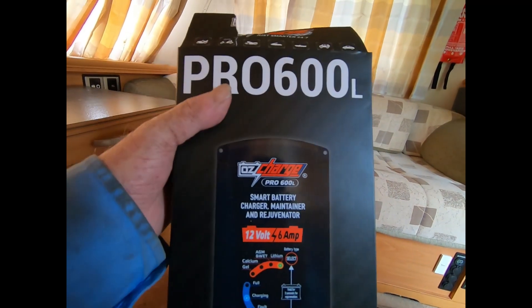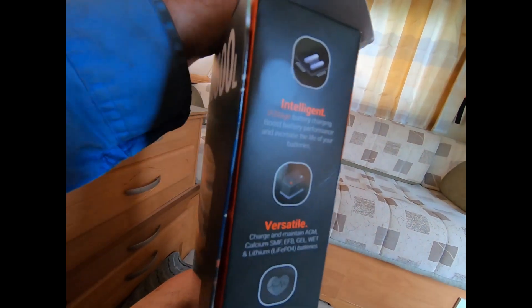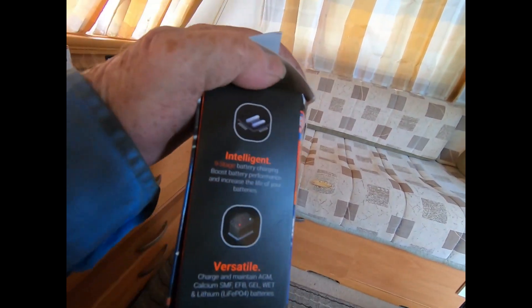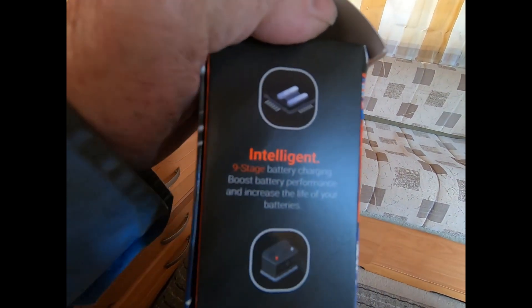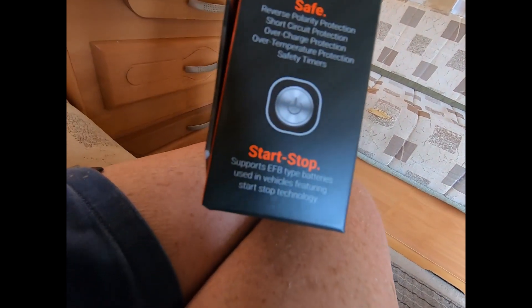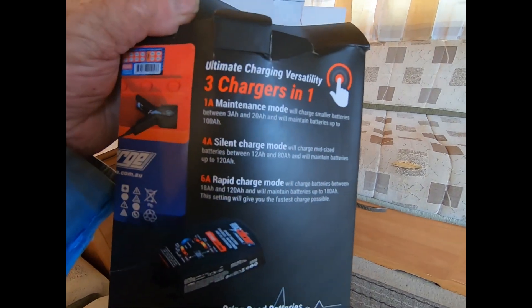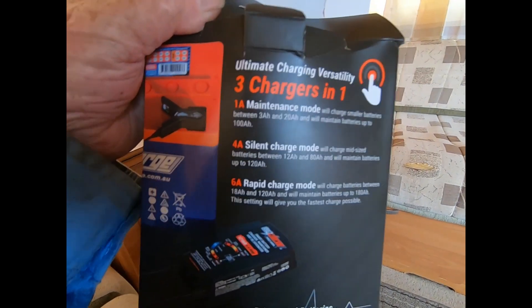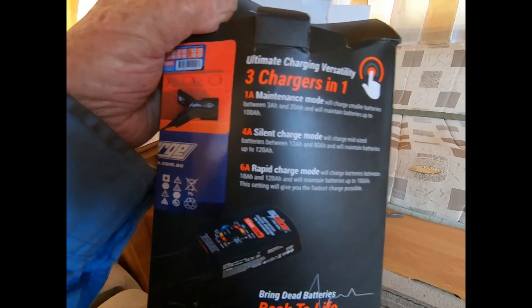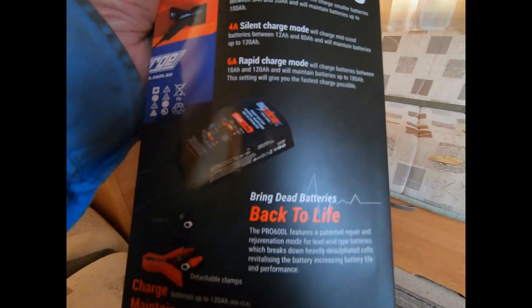So it's a 6 amp charger. The one I've got in there is a 25 amp charger. This one is intelligent, versatile, it repairs, it's safe — three chargers in one. It has maintenance mode so you can maintain your batteries, silent charge mode and rapid charge mode, and it brings dead batteries back to life.